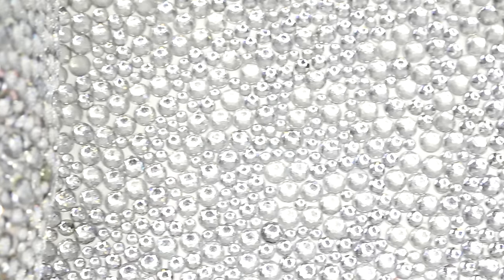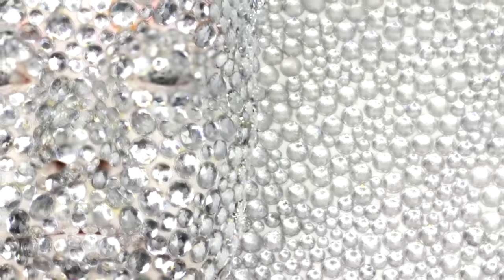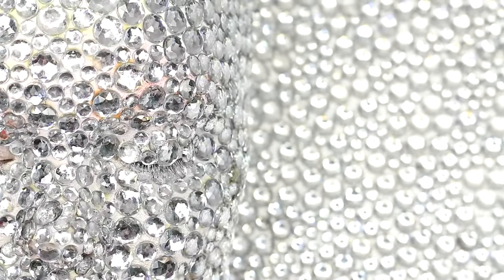Hey guys! Today I'm going to show you how I made myself into this fully rhinestone head that blends into a completely rhinestone background that I featured in my NYX Face Awards Optical Illusion Entry Video Intro.